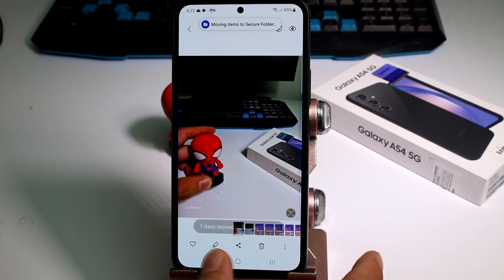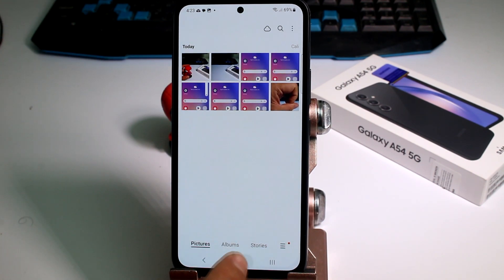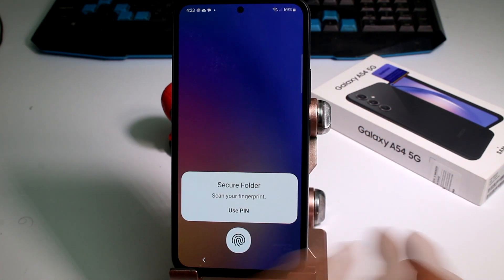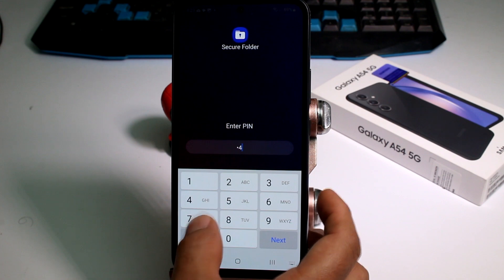Moving items to secure folder. Go back to the gallery and there's only one picture of Spider-Man now. If I enter the secure folder, I can use my PIN or fingerprint. Let's use the PIN: 1478.